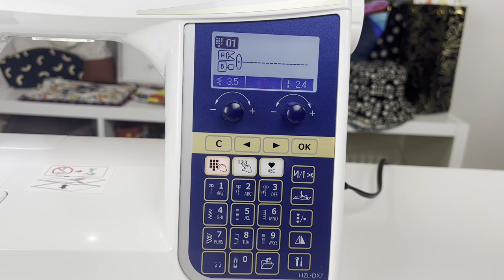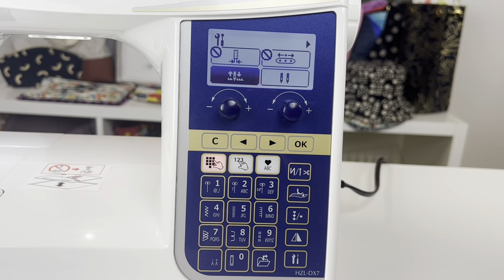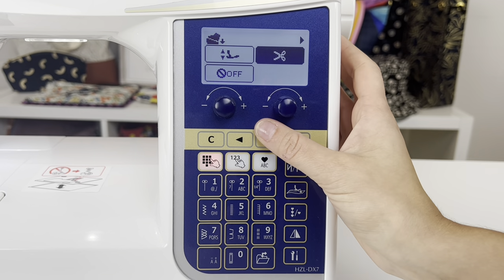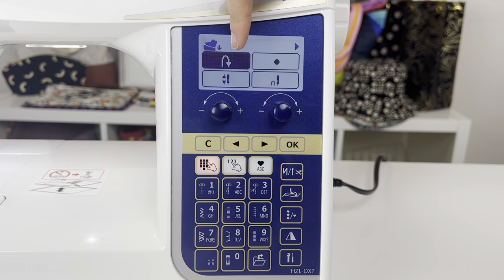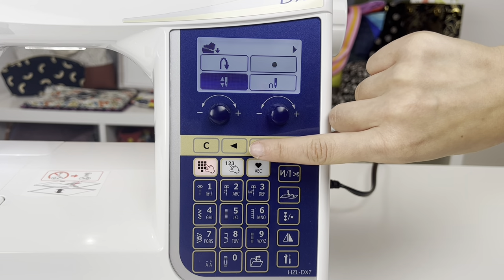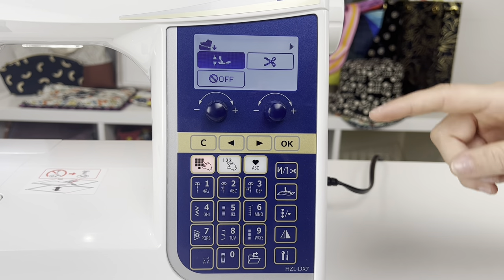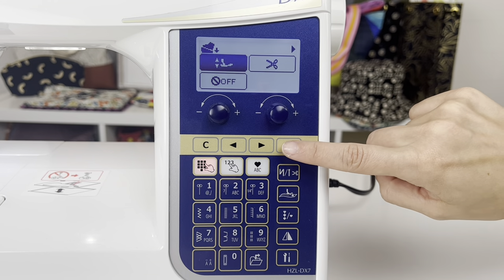To set up one of the seven functions, go into settings, go to page two, and look for the icon that shows the foot on the pedal with the arrow down. Press that and you can decide what you want it to do. Scroll through the pages and you'll see all the functions: reverse, lock stitch, needle up and down, single stitch, and on page two — presser foot up and down, thread cutter, and the off option. Set which one you'd like, press OK, and you're ready to go.